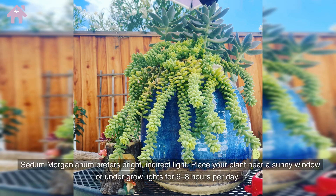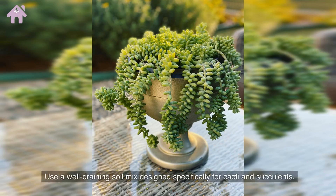Sedum morganianum prefers bright, indirect light. Place your plant near a sunny window or under grow lights for six to eight hours per day. Use a well-draining soil mix designed specifically for cacti and succulents.